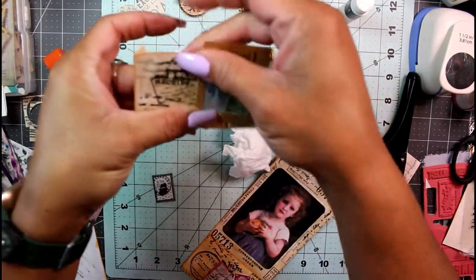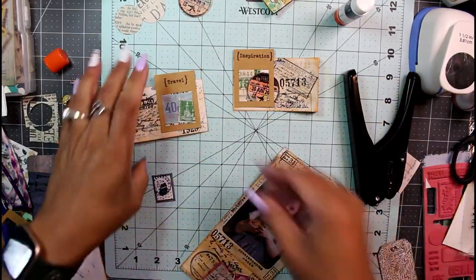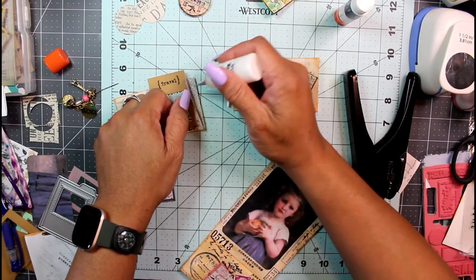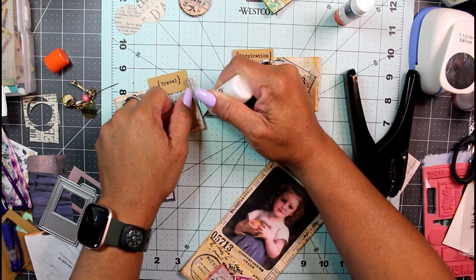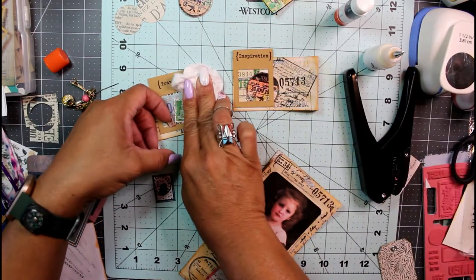I'm going to use art glitter glue — this is just my art glitter transferred to a tiny precision bottle — and pop a little bit down the side right there. Use a dry wipe and clean up the mess. Now this pocket is sealed, and I'm going to do the same thing on this side. Now we have two little flippy flappy things right here.